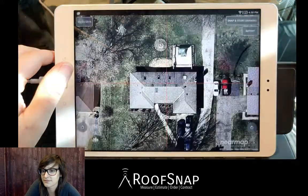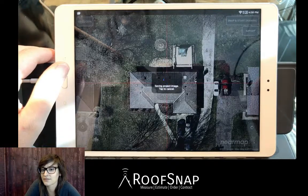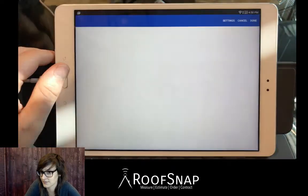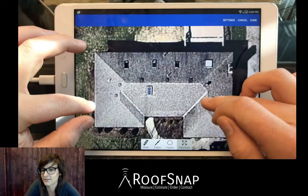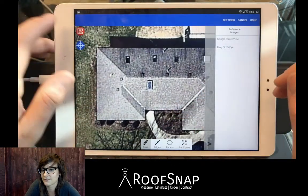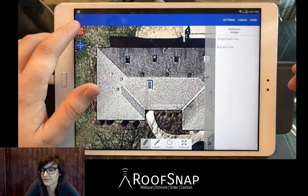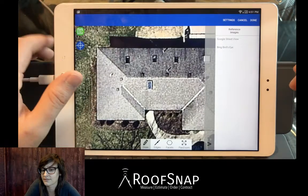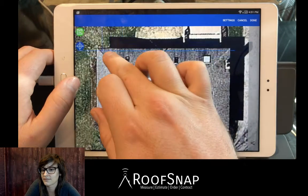I'm going to tap on 'Snap' in the upper right-hand corner — this saves our project image right to the project. Now we can zoom way in, switch to draw mode. Some of you may have seen this little icon up here in the upper left: 90 mode. It always starts default off, but when you tap it, it changes to green and now 90 mode is on.